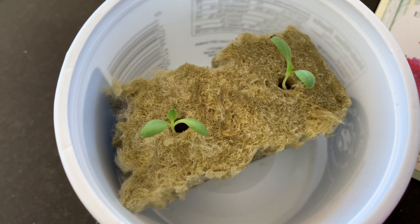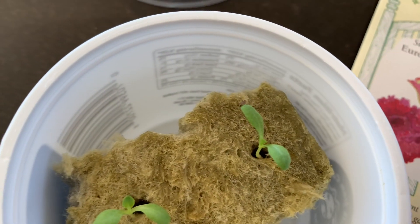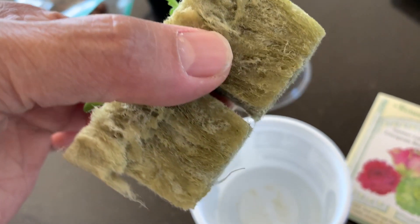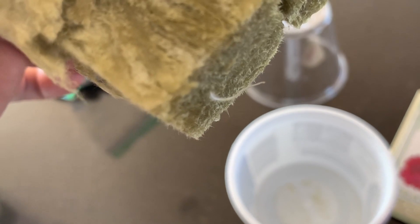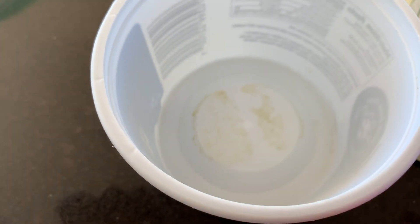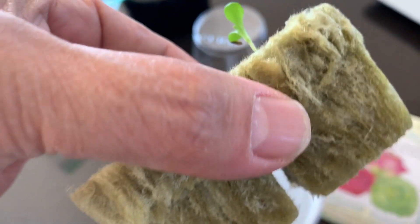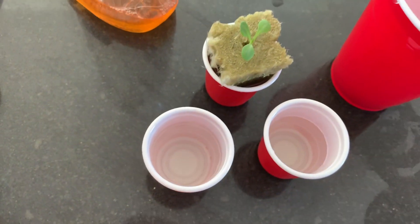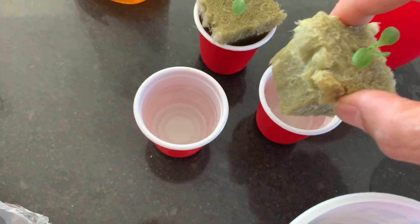Keep the seedlings moist and wait for the first true leaves to appear. At this point there'll be some roots poking out from the bottom of the plugs — this means it's time to transplant. We'll put the seedlings in some deeper cups that'll hold the roots. These disposable shot glasses are perfect for our one and a half inch grow plug seedlings.